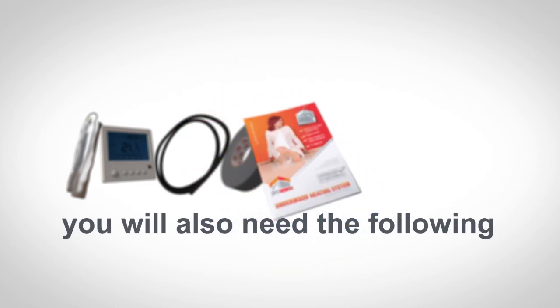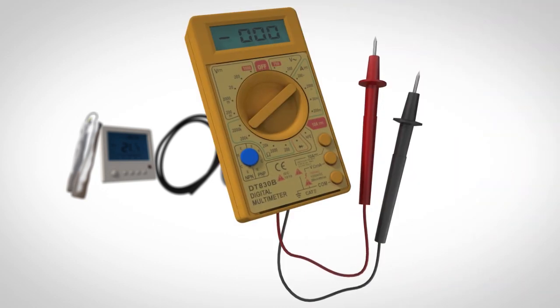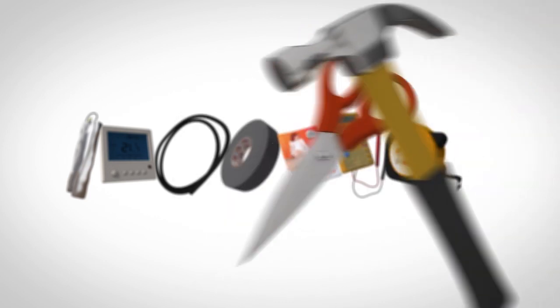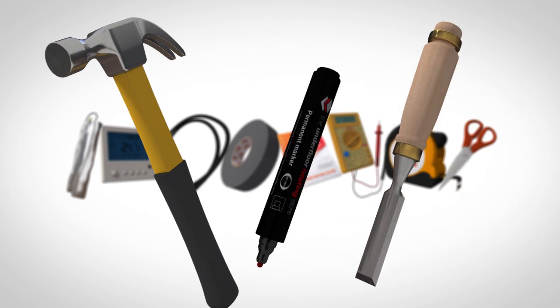You will also need to have the following available before starting the installation: a digital multimeter, a measuring tape, a pair of scissors for cutting the foil matting, a hammer and chisel, and also a permanent marker or pencil.